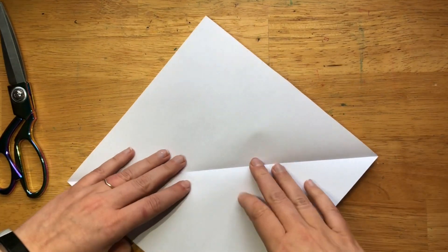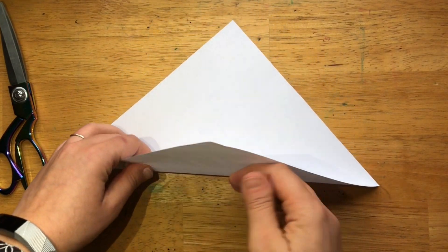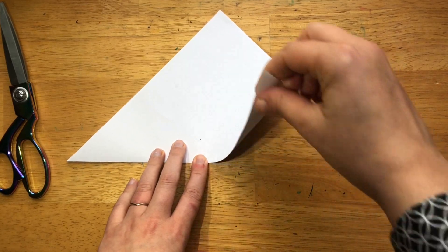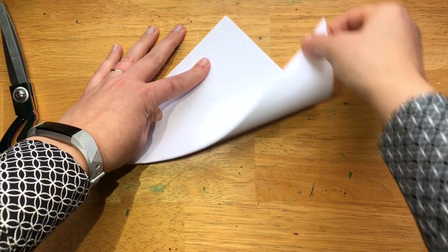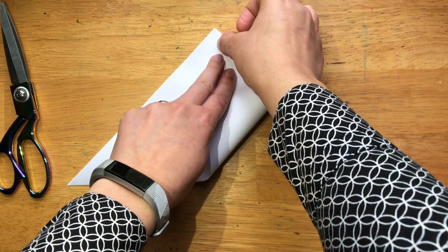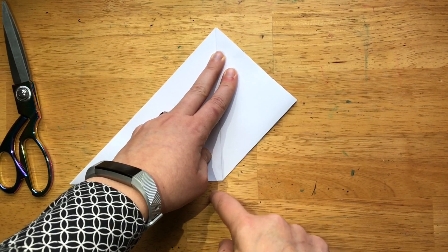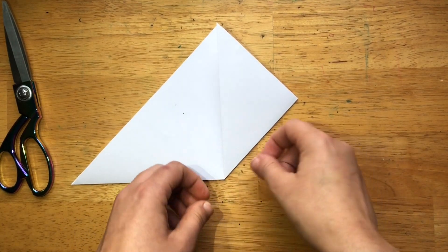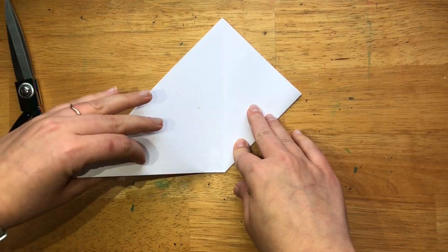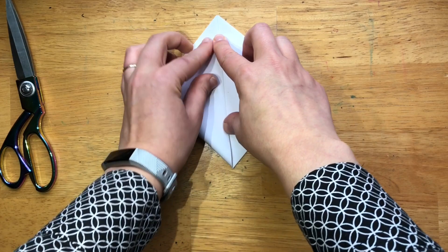That's actually going to be the first step of our project, but I'll redo it in case you already had a square piece of paper. We're going to have the point facing us and fold that up into a triangle. Now we're going to bring this corner — I like to put my hand here to help guide it up. We bring it up to the top corner and these should all line up beautifully. Now we're going to do our second fold, and that's going to line up right up against our first one.